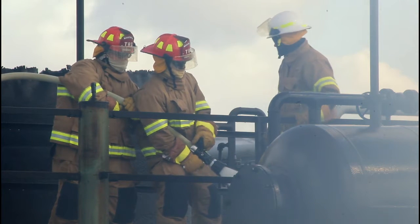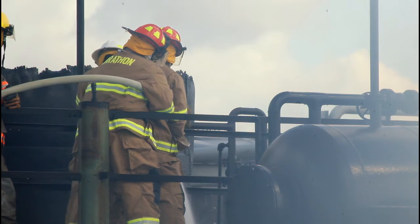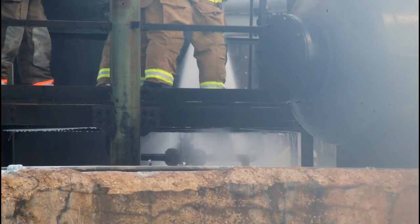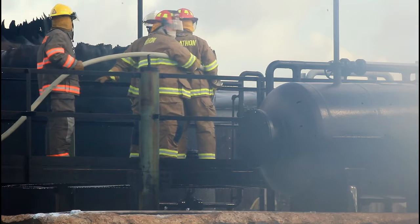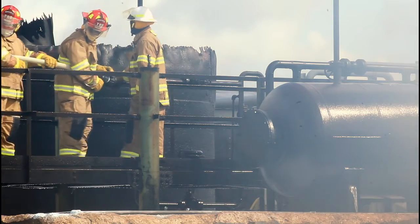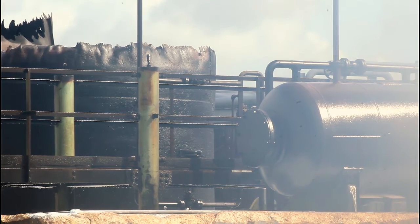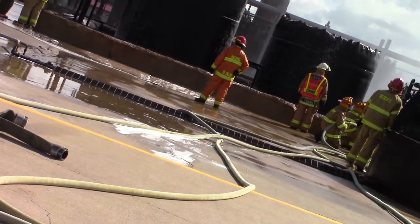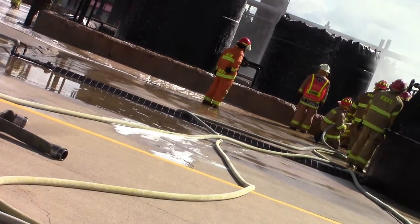We need an incident commander for this exercise. When giving your orders as IC you've got to ask five questions: Is everybody accounted for? Rescue is always number one. What's burning? Are there any remote isolation valves? Is there enough light? And wind direction. You need to remember and practice those five questions. On test day, everyone needs to know their assignment — nozzle man, kinker, and so on — and you'll be graded on it.